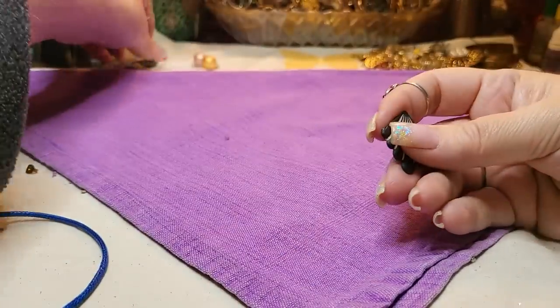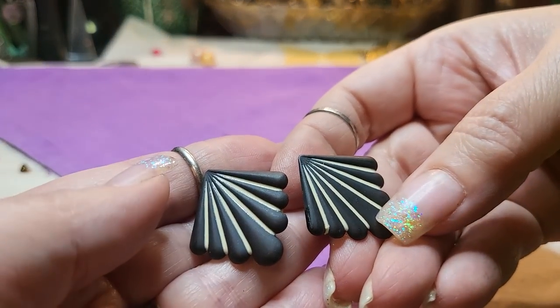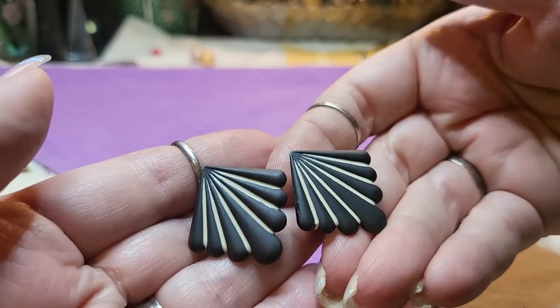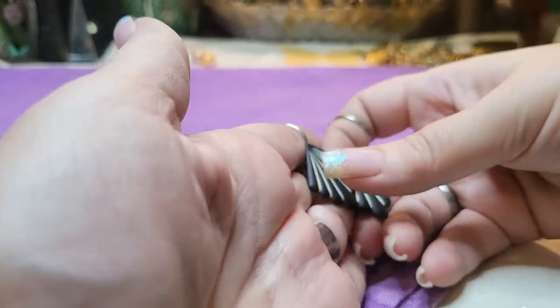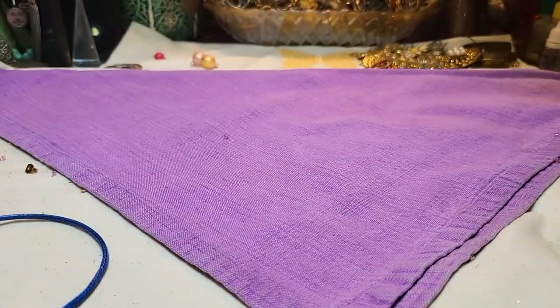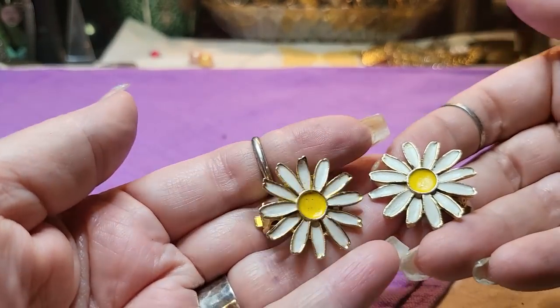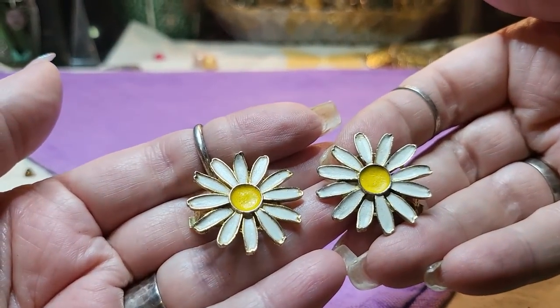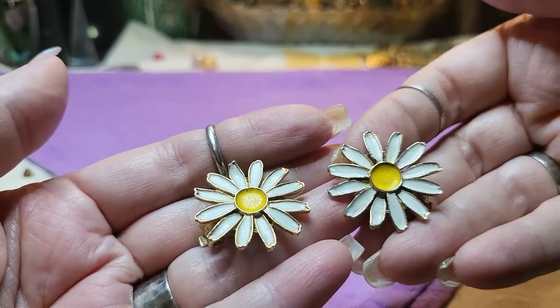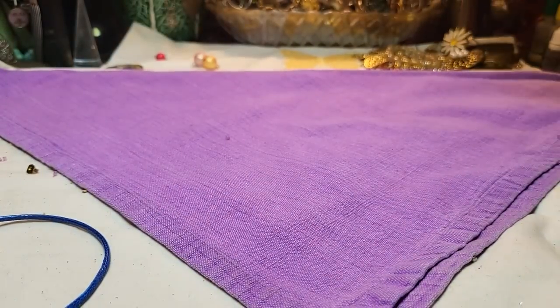New Jersey is pretty good about having matches to their earrings — that's one thing I do like. These are clip-ons. Holly, we have both of them — they're clip-ons though, Holly. Let me know if you want them, honey. I'll put them in your bag. Those are so cute.